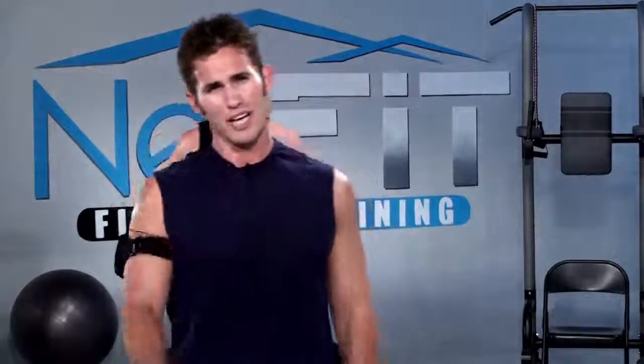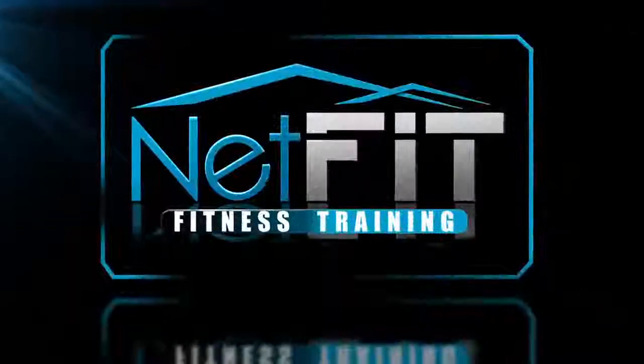Great work, y'all! That's what you call a full body integrated workout. When you focus on one thing at a time, you'll be more productive and less stressed out. Until next time — reach your personal best. Bye!